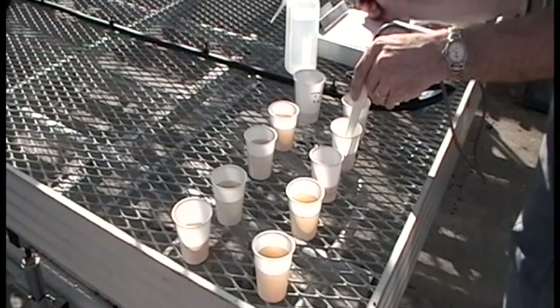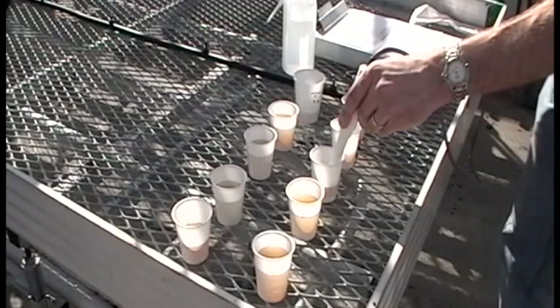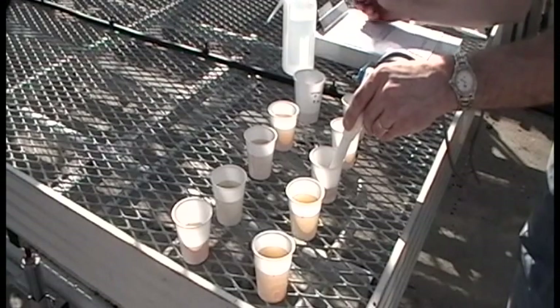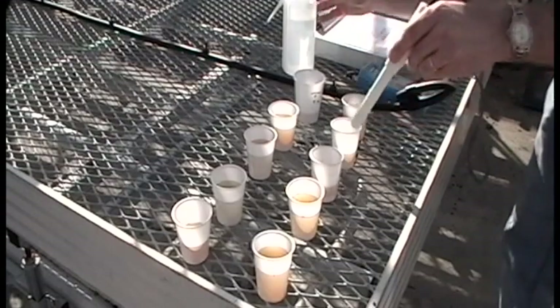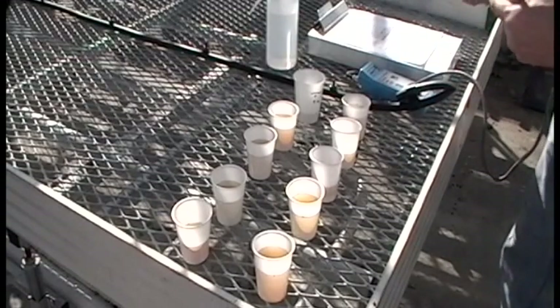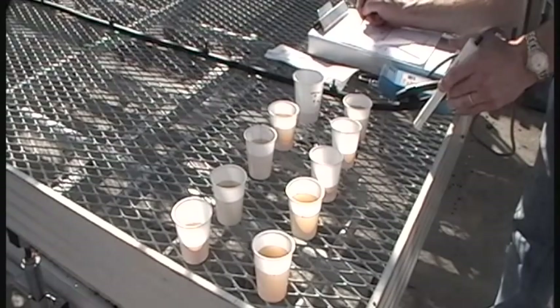Test your crops regularly — every week or two if possible. Look for trends. Is your pH rising over time? You may need to acidify your media to ensure that the micronutrients remain available for uptake by the plants. Is your media EC dropping? You may need to increase your fertilizer rate before the crop suffers from nutrient deficiencies. By testing on a regular basis and looking for trends in your measurements, you increase your ability to spot and remedy developing problems before it's too late.